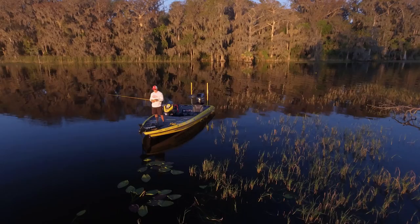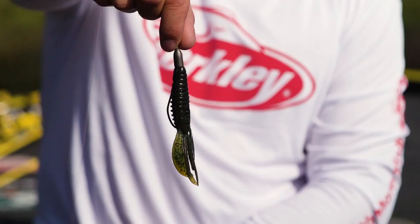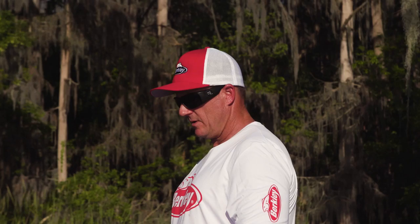The Pit Boss is the ultimate shallow water power machine. There's no bad way to fish a Pit Boss. You can put it on the back of a jig, vibrating jig, Texas rig, but one of the ways I love to fish it that most people don't think about is I fish it and replace it with a swim jig.